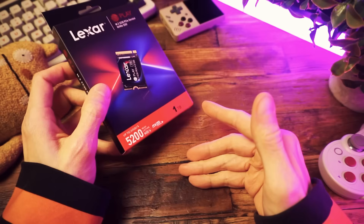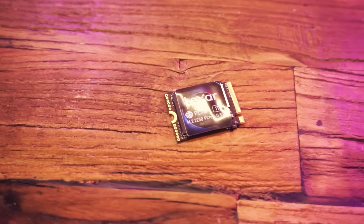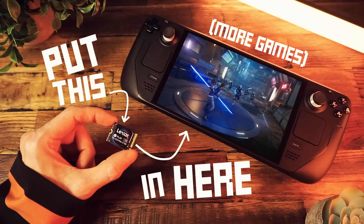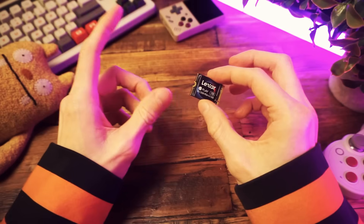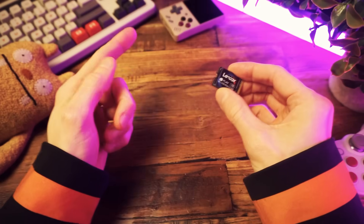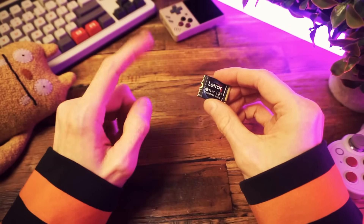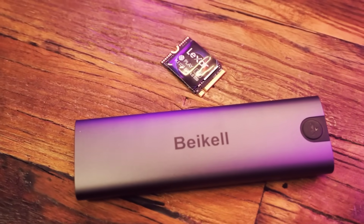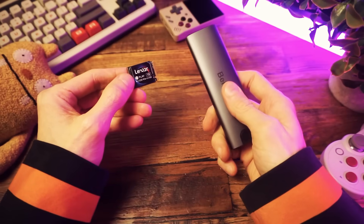That's what I'm going to be using today — the new Lexar Play 2230 NVMe SSD. This is the same drive I used in the recent Steam Deck upgrade video, and it was sent to me by Lexar, who are also sponsoring this video. The reason I wanted to use this is because it should be just about the fastest possible external drive you can get. The downside is that you'll need an enclosure since we're not installing this internally.